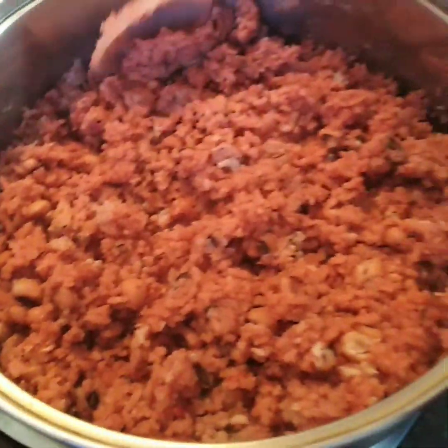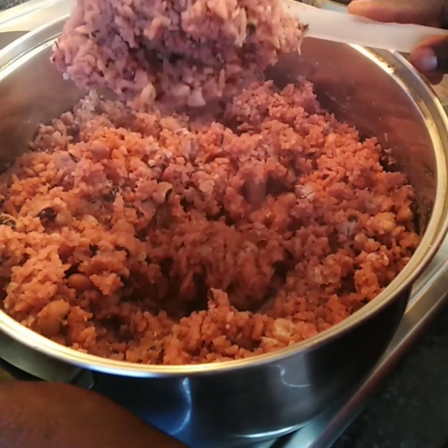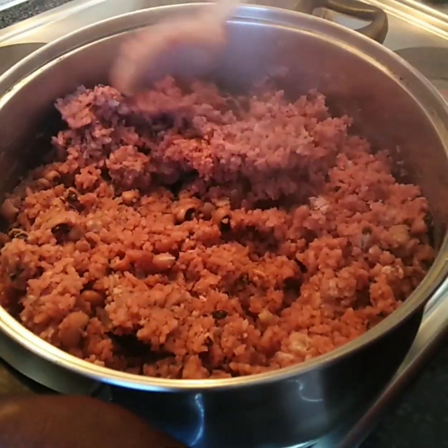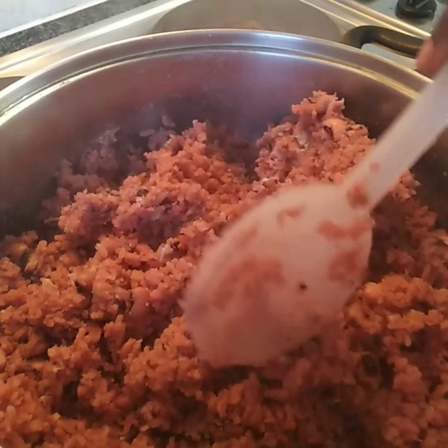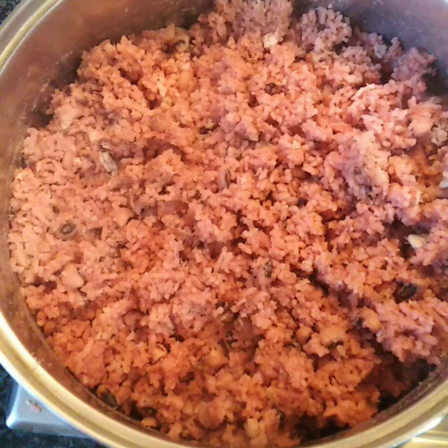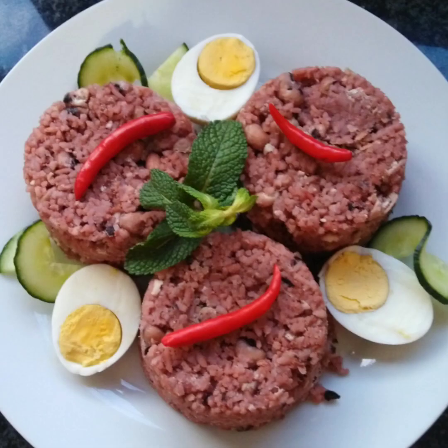I'm done removing everything from it. Look at that — my wachi is done! It's very simple and I hope you all can try it. It was absolutely divine, it was so good. I hope you like it.